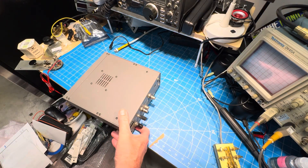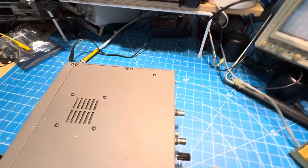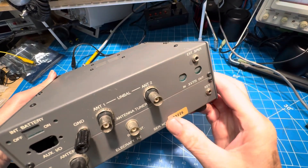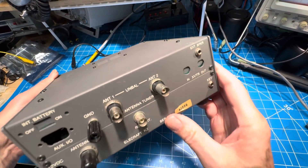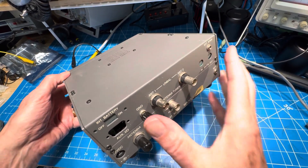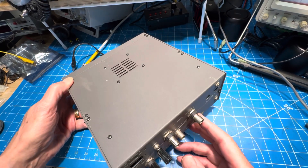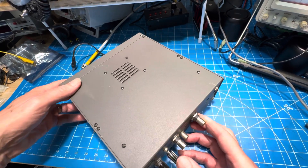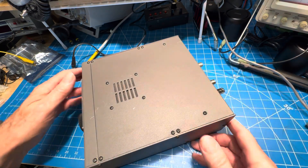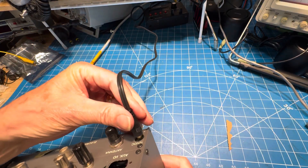We've got serial number 3226, with a tuner, with the receive antenna option, with no I/O, no transverter, and it had a mic, so we'll have to assume it has the sideband adapter. But first we'll power it up and then we'll see what else we can find.